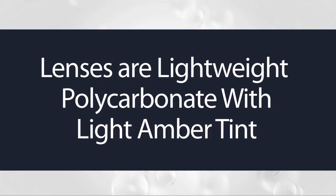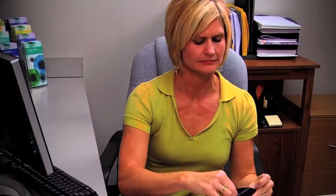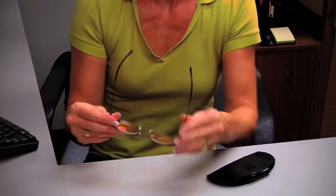The lenses are made of lightweight polycarbonate with a light amber tint to reduce glare, while enhancing contrast. The lens power is designed to provide clear focus and magnification from a normal computer viewing distance. This combination of optical power and tint provides maximal relief from computer eye strain. You always get the power right in front of you where you need it.